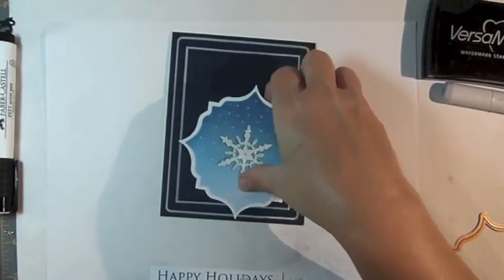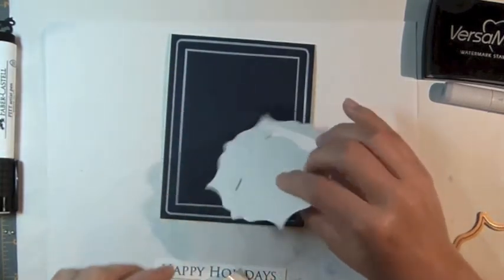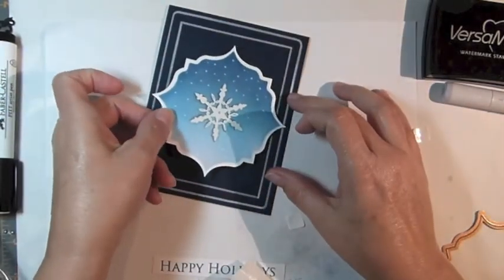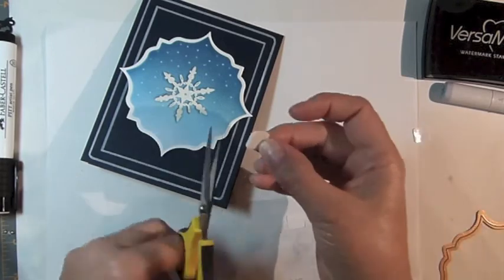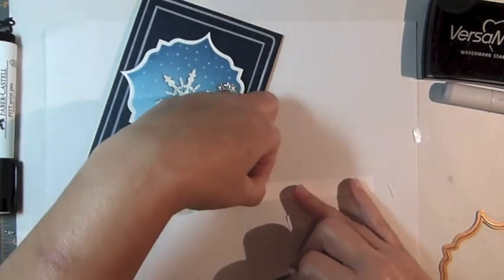Remove the die template from the card base and use adhesive foam squares to secure the labels layer to your card base. Then use more adhesive foam squares to secure the sentiment layer to the card.